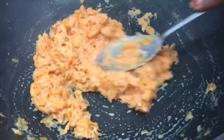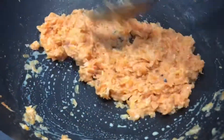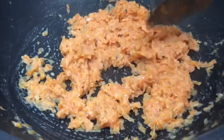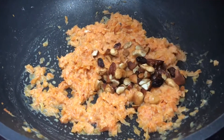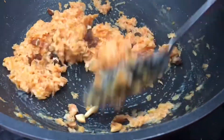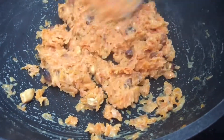I will mix in the nuts and add the nuts and add the meat. We will mix it with nuts and make it for the next one.